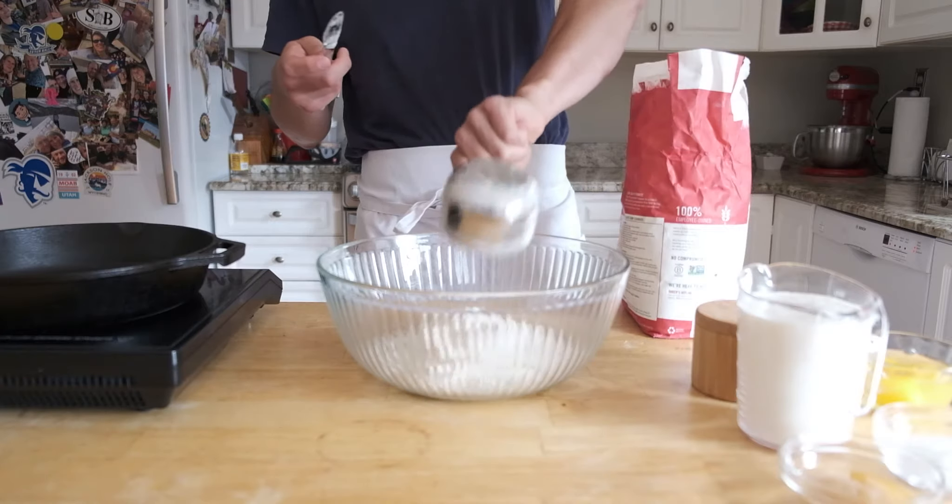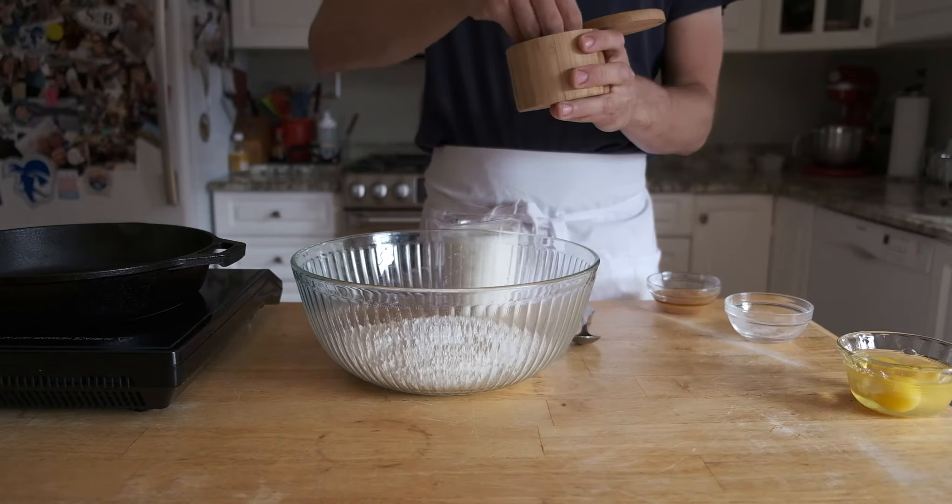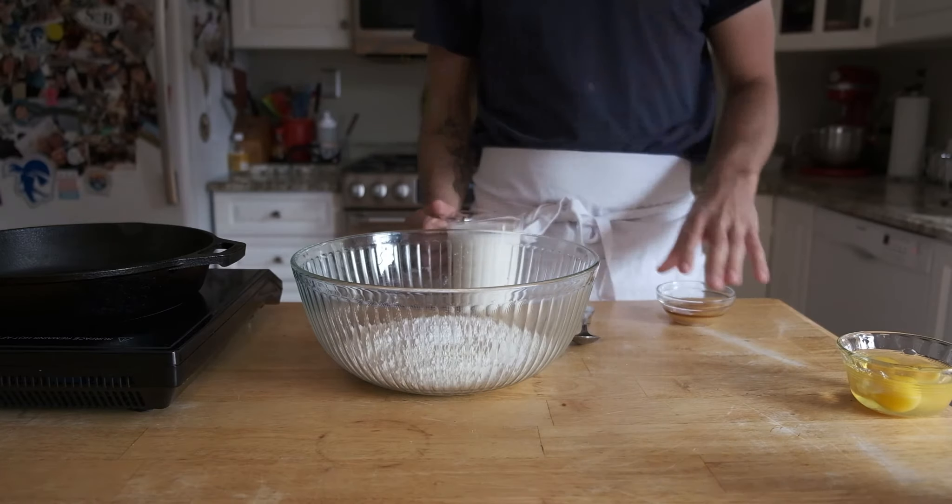We're going to start with two cups of all-purpose flour — good quality flour. I always use King Arthur flour. Then put in your baking soda and baking powder, and sprinkle a little salt, about a teaspoon.